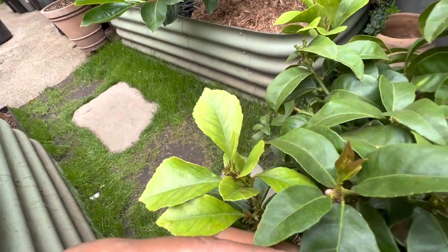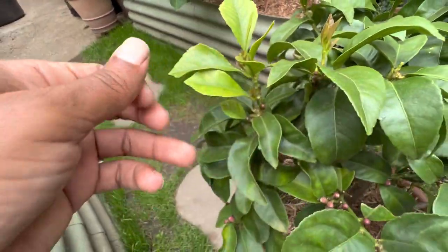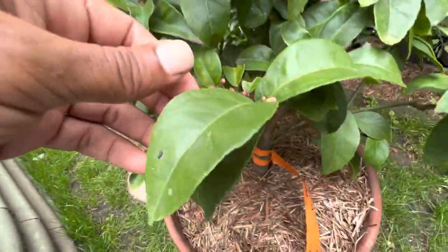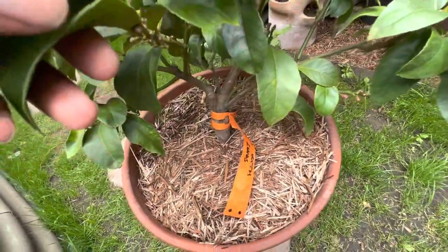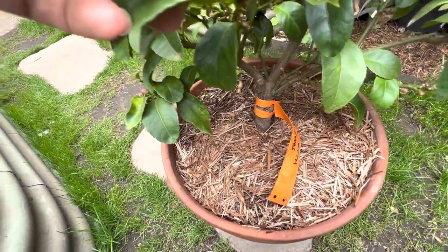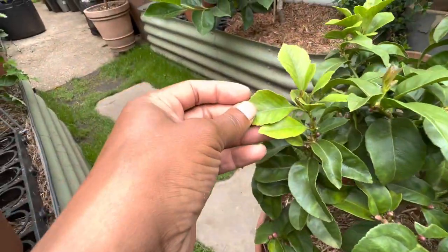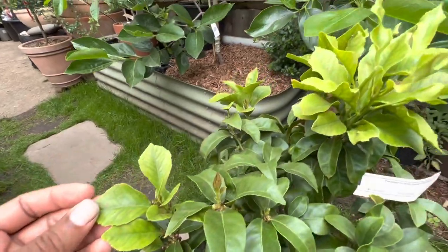Look here — we have some more new growth. So as I say, it's got an iron deficiency. All the older leaves are green, so iron is stored there but it cannot move to the new growth.